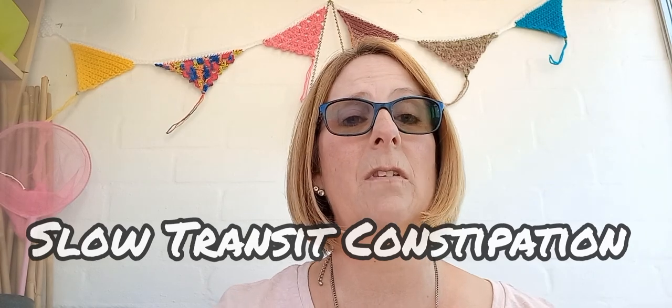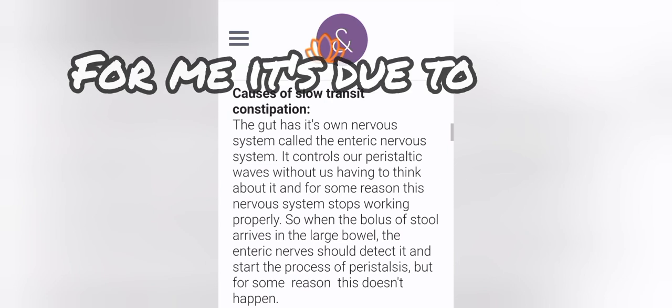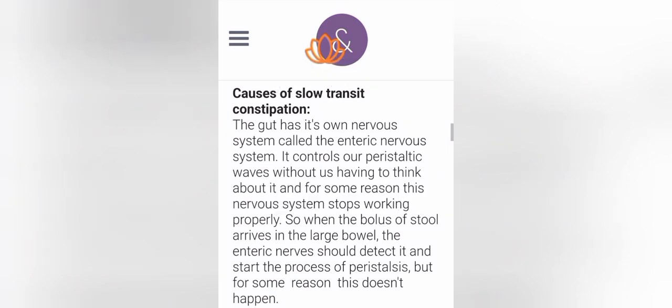I have slow transit constipation — it's part of my MS. Slow transit constipation: the gut has its own nervous system called the enteric nervous system. It controls our peristaltic waves without us having to think about it, and for some reason this nervous system stops working properly. So when the bolus of stool arrives in the large bowel, the enteric nerves should detect it and start the process of peristalsis, but for some reason this doesn't happen.